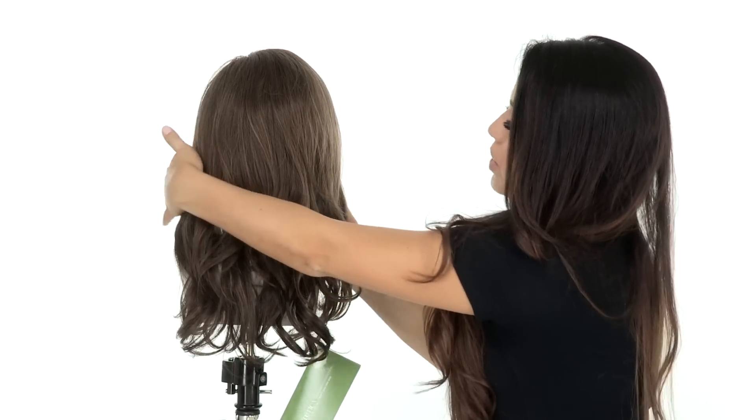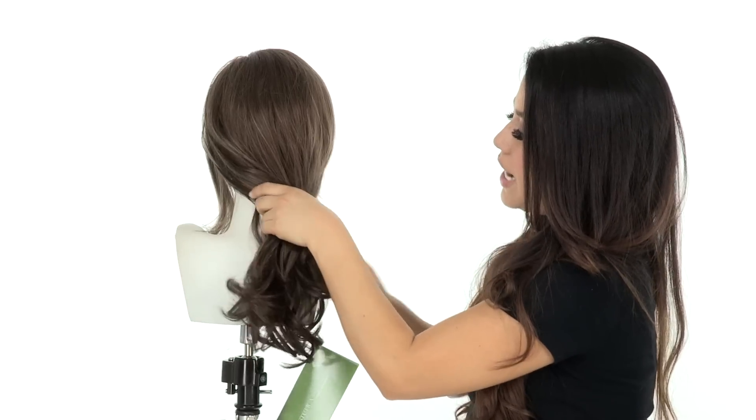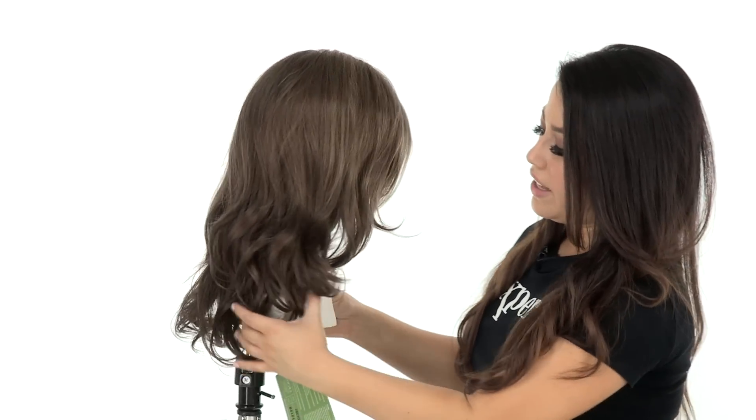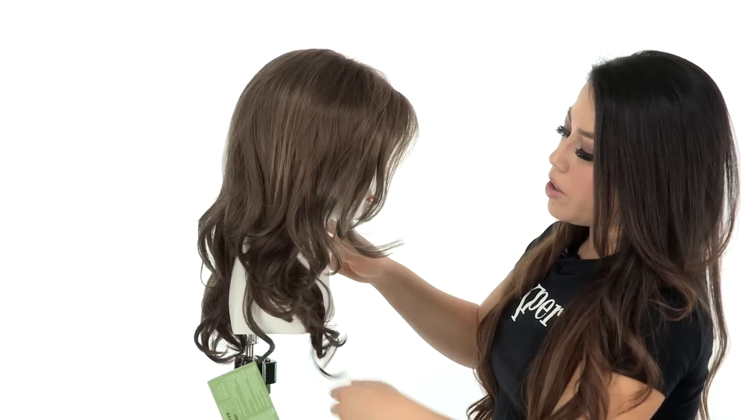With length like this you can wear it in a low ponytail or half up and half down. You can also add your own hair accessories or headbands — you have more styling options with length like this. You can also wear it behind the ear.